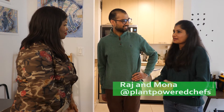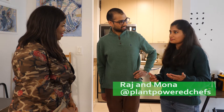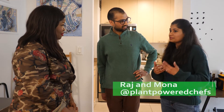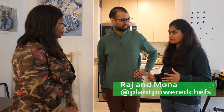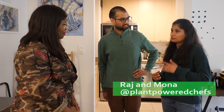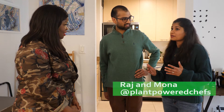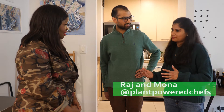So tell me a little bit about why you decided to get together and make Plant Power Chefs. When we started our journey to be plant-based, we had the support of our friends and community around us, and from the very beginning we knew that we wanted to be a part of the change. That's why we started Plant Power Chefs — we wanted to help people eat more plants.